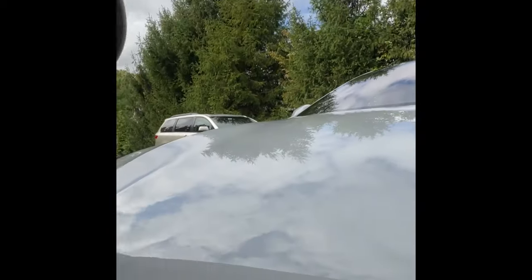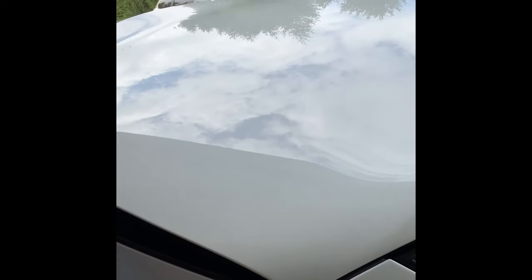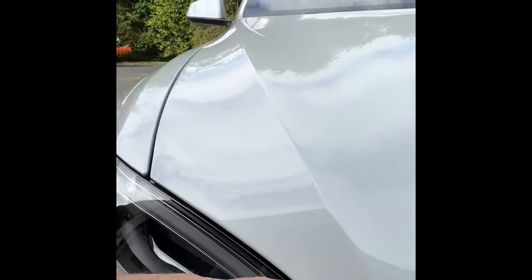I think this might be slightly adjustable. This gap is different than that gap, but there are rubber bumpers underneath that you can screw in and out, so I'm going to try to make it even. It's a little high on this side and a little high on that side - that's why they couldn't get it even. But you know, that's Tesla.